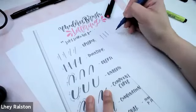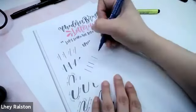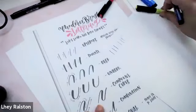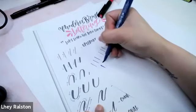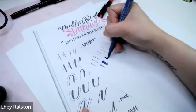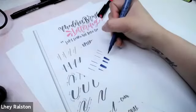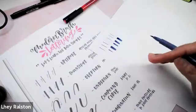Upstrokes mean thin lines and very light pressure. I'm working with just the tip of the marker — just the tip for the upstroke. Now the downstroke is applied with medium to heavy pressure. It depends on how thick you want your lines to be. You can go this thick, or apply more pressure to go even thicker. Notice the position of my pen — angled at about 45 degrees, and my paper is tilted to the side as well. That is your downstroke.